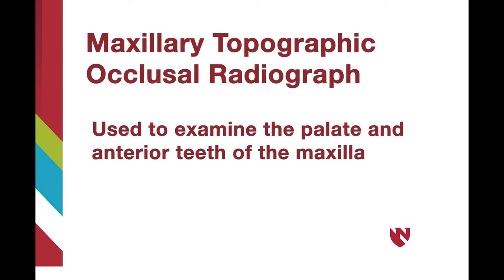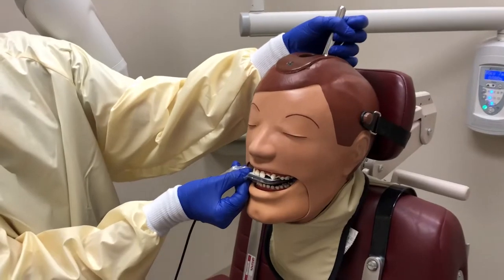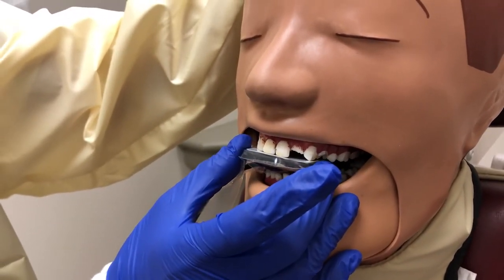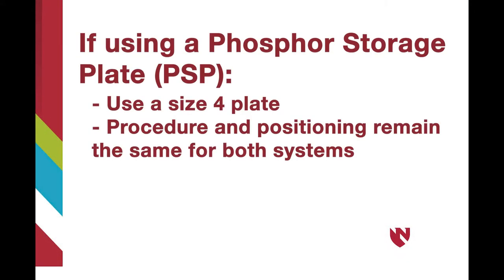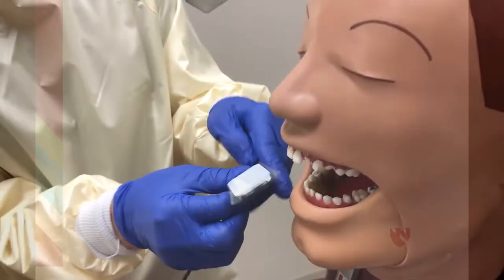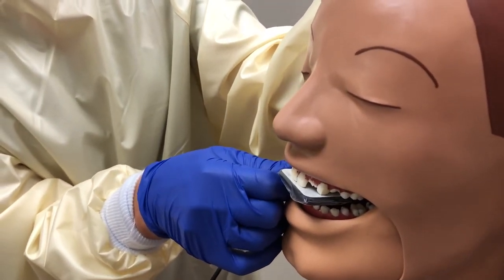The first demonstration will be the maxillary topographic occlusal projection. A maxillary topographic occlusal radiograph is used to examine the palate and anterior teeth of the maxilla. Start by positioning the patient with their maxillary arch parallel to the floor. For adult patients, use a size 2 sensor and place it in the patient's mouth with the tube side facing the maxilla. If you are using phosphor storage plates, a size 4 plate is available for an occlusal radiograph.